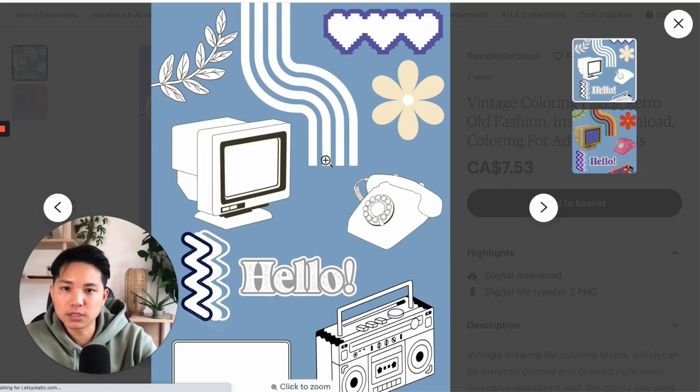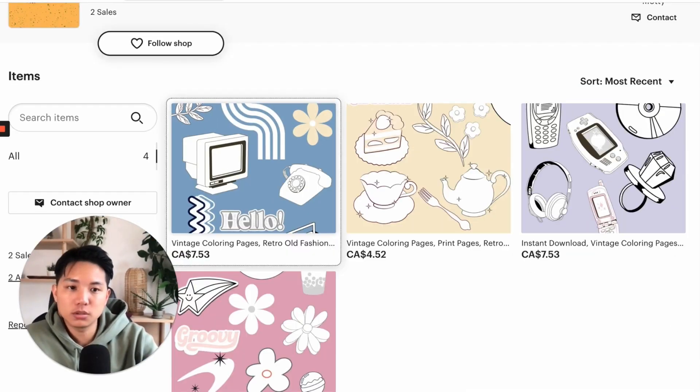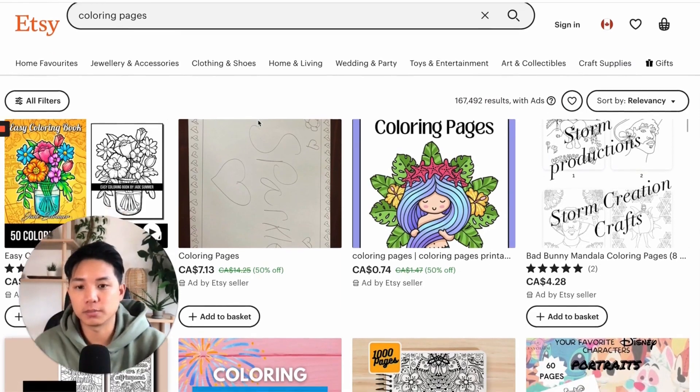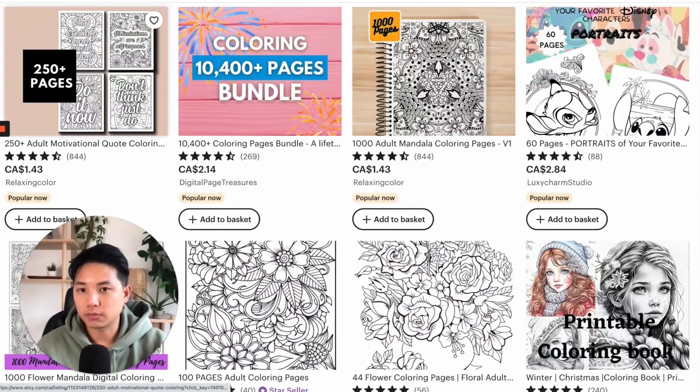It seems like it's just the sheet itself right now. Something that you want to do is look at other competitors in your space. I just searched up coloring pages, and if you take a look at how people are representing them — the popular ones — they all use different mockups.